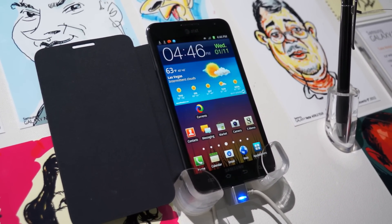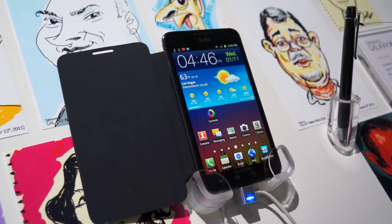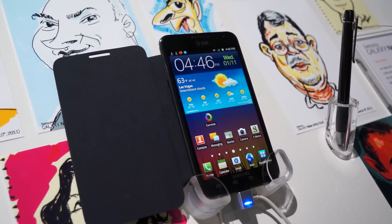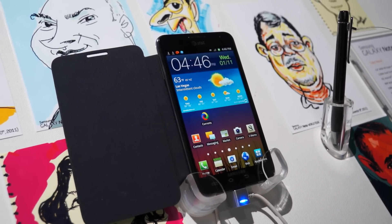As far as battery life, it has a 2,500 milliamp hour battery, which is really huge. There are no specific talk times yet, but that's going to get you through a full day of use.